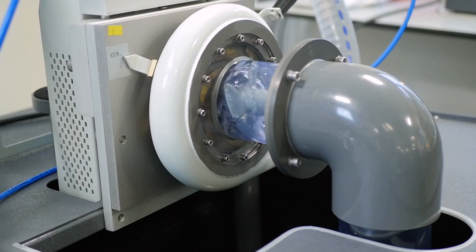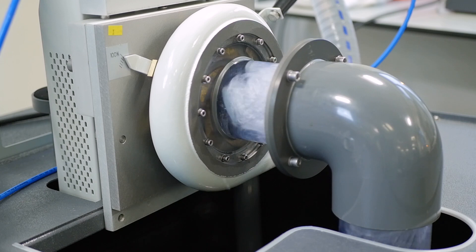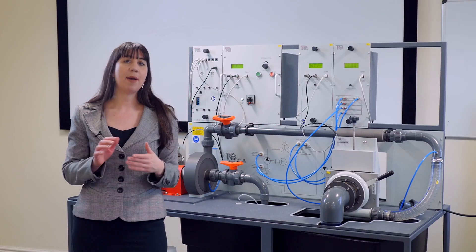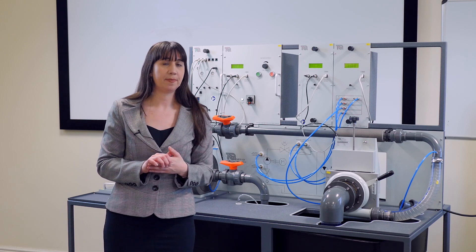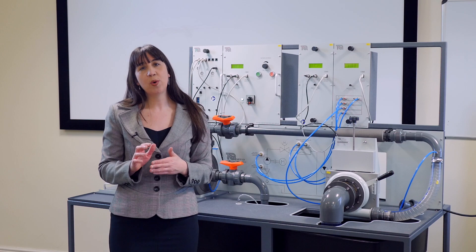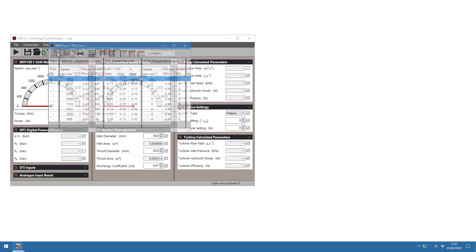This measures and displays the speed and torque of the pump to calculate and display mechanical shaft power. Electronic pressure transducers measure the pump inlet and delivery pressures and the venturi differential pressure or flow rate. The optional versatile data acquisition system can be used with this apparatus, allowing you to perform real-time calculation, recording and charting with data export.